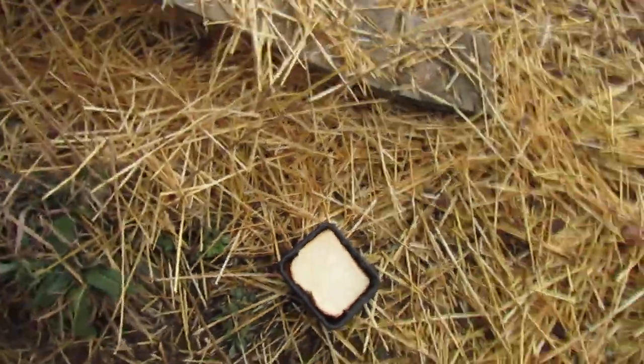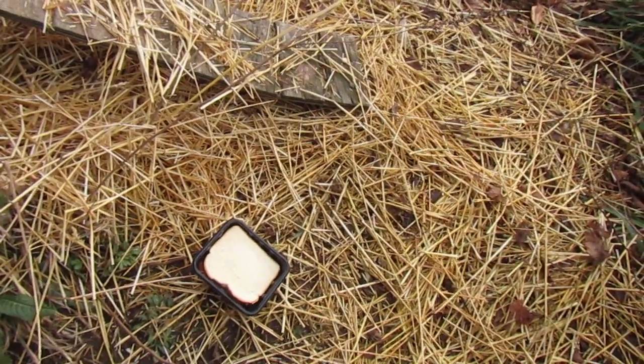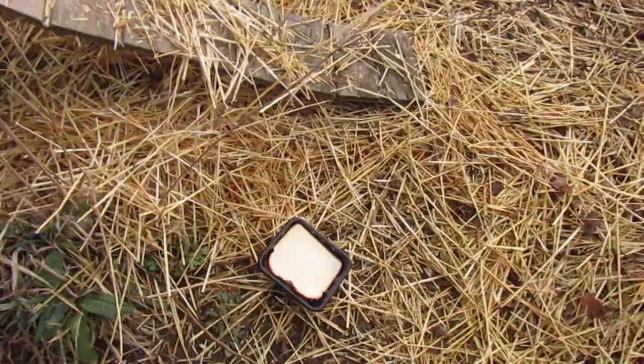The question of the day is, for those of you who live in the northern states, how do you prevent your water from freezing? Your livestock water — how do you prevent it from freezing?